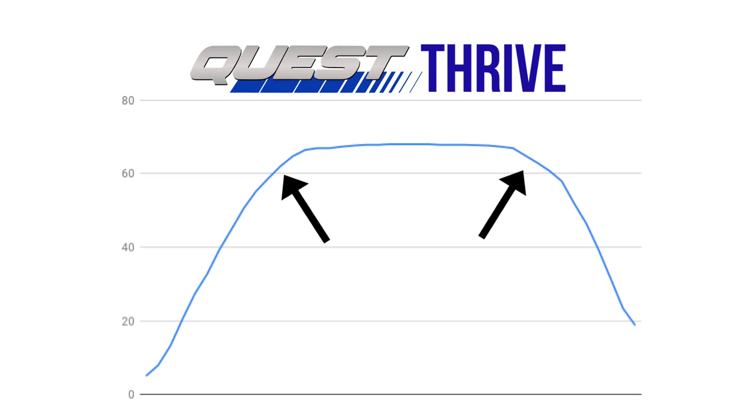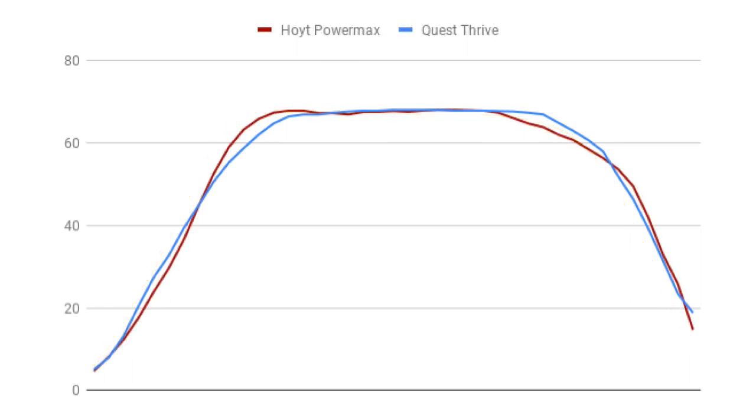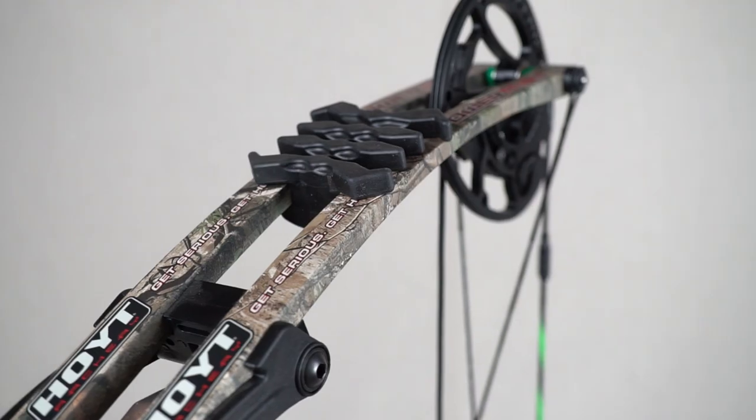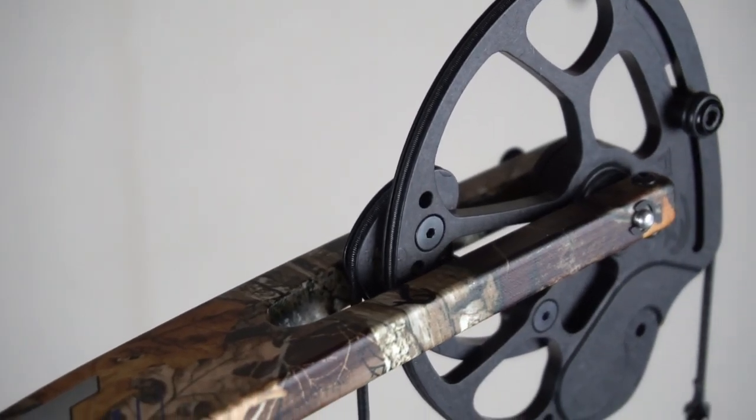The last bow to graph out is the Quest Thrive, which is very rounded on the edges. When I bring up the MXR for comparison, it's actually very similar to the Hoyt PowerMax. You can see that the Quest shaves off a little bit of power from the front end and gains it right back as it transitions into the valley — but they're extremely similar. The point here is that nobody trying out these bows at a shop is going to tell the difference. But I do think when you're shopping for a bow, you should go into it knowing what you want. If you know you want power in the front or on the back of the curve, you'll be more likely to be tuned into these differences.